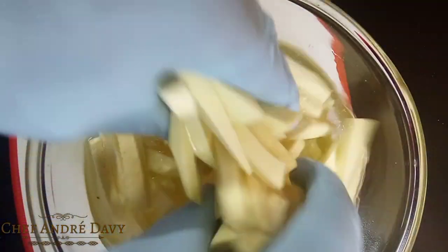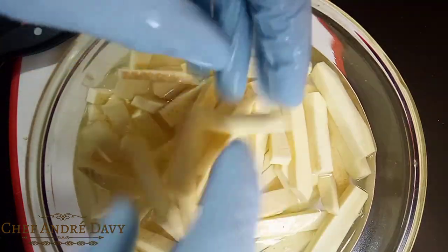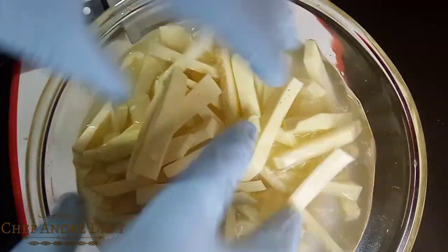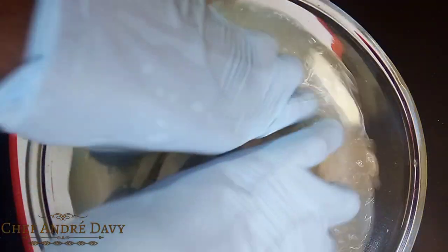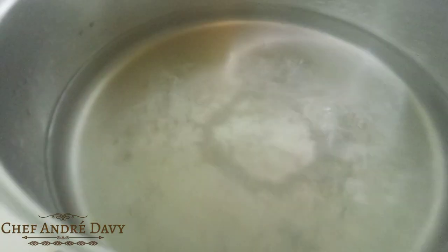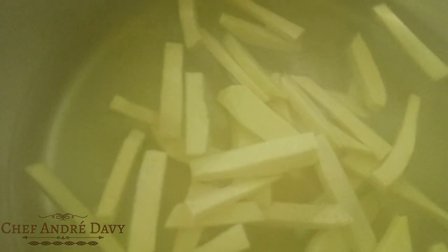So here we go guys, I'm gonna rinse this off and then put this to blanch, okay. In a pot of boiling water, you wanna go ahead and add some salt and some vinegar, then add the breadfruit and allow it to blanch for five to ten minutes.